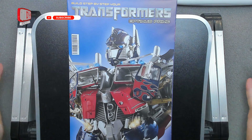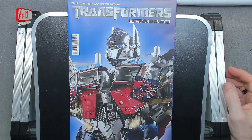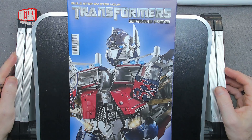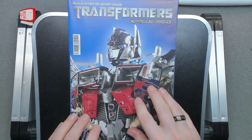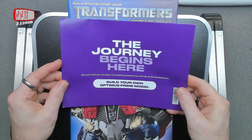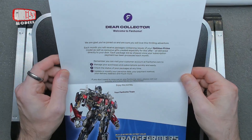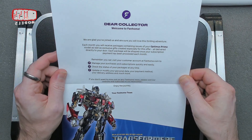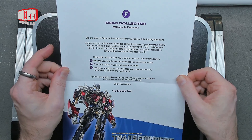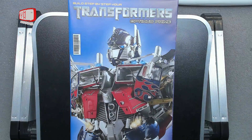Hello, I'm Chris, this is Gross Models, and welcome to the start of a new build. This is the Optimus Prime kit from fanhome — it's a step-by-step part work as all of these things are. We'll have a look and see what's what. First, obviously being the first one, we get our 'Build Your Own Optimus Prime Model' leaflet, which tells you what you're going to be doing, so you can go to fanhome.com and access all of your information.